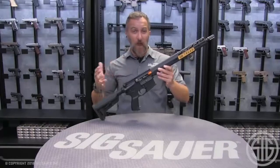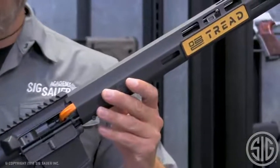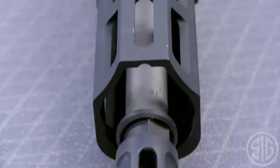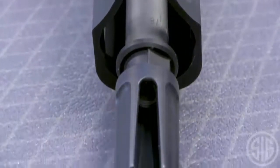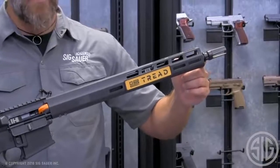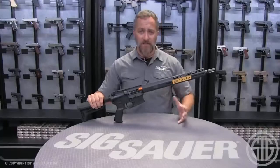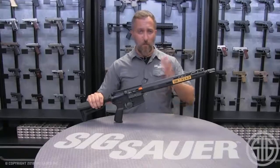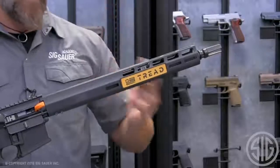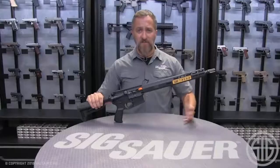One of the key features of this rifle is the barrel itself — a 16-inch stainless steel 1-in-8 twist barrel. It comes with our taper lock system with a muzzle device. Stainless steel gives you more accuracy downrange and you don't have to worry too much about corrosion either.